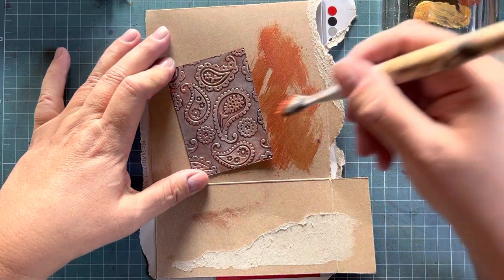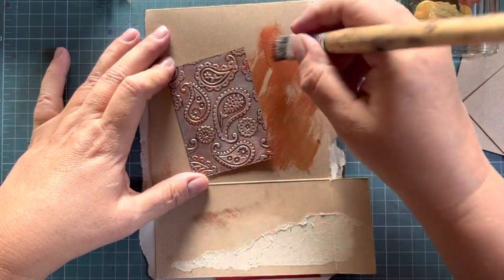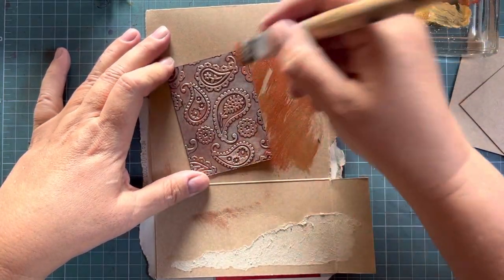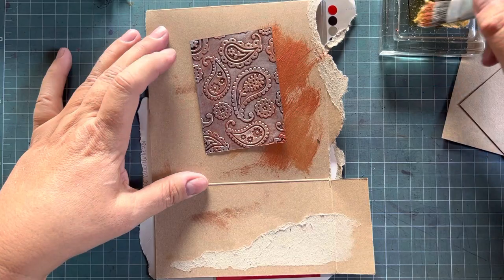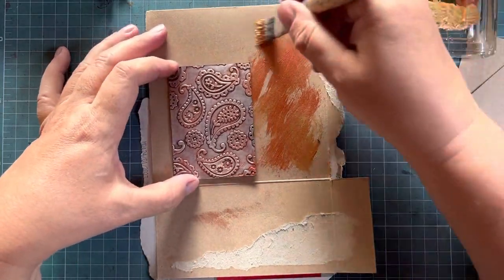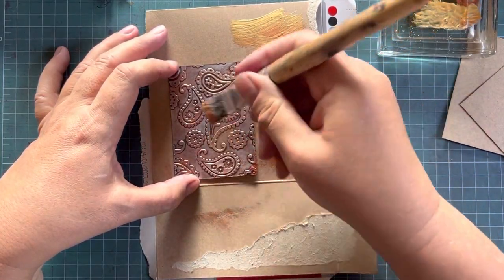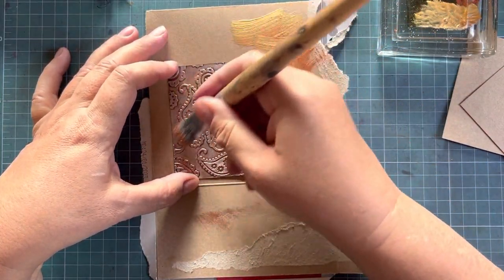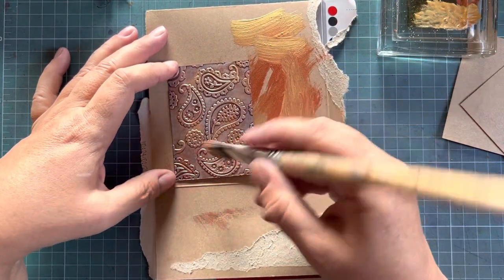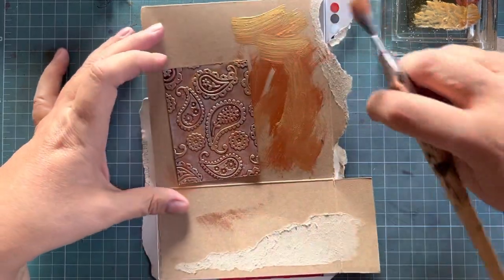You can also use your finger, which gives you better control. So if you're a bit nervous about dry brushing, use your finger. Our gold acrylic is very wet here — I prefer using the finger because you don't see the brush strokes, but play around and see what you like.